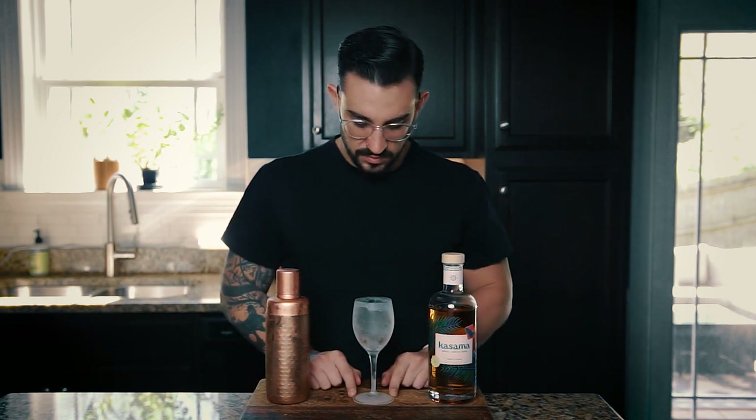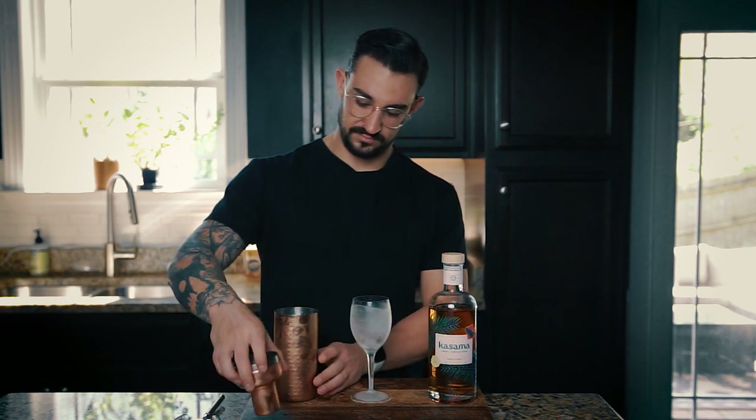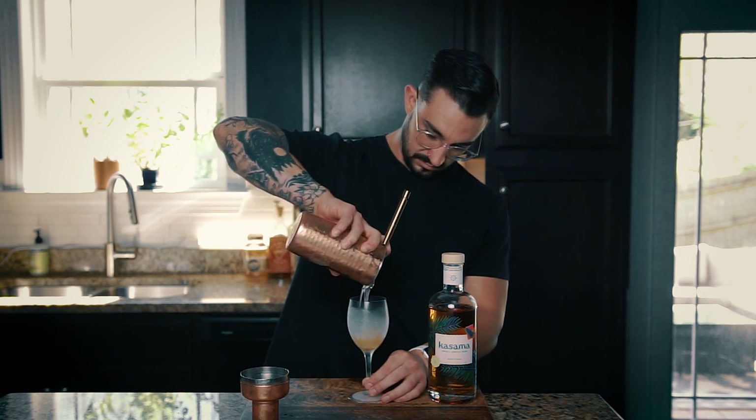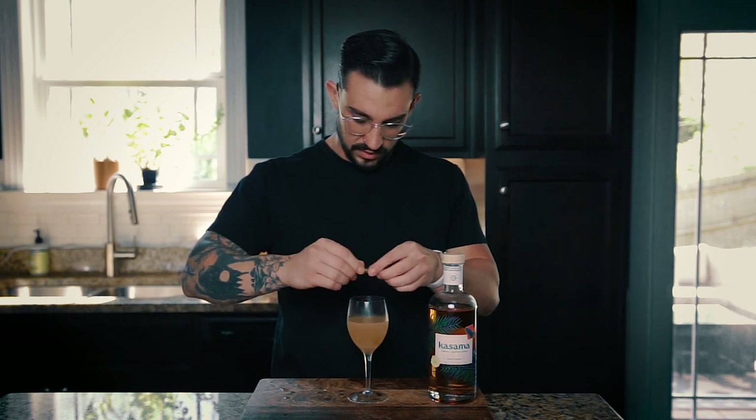We're going to strain into a chilled coupe glass. I have these small wine glasses that are kind of a hybrid between a big red wine glass and a coupe glass — I'm trying to use these as much as possible. I also broke my last coupe glass in the dishwasher, so that's fun. We'll strain that into this glass here, then garnish with just a twist of lime, brush it over the top, give it a little twist, and drop it in. Here's a daiquiri — cheers everybody.